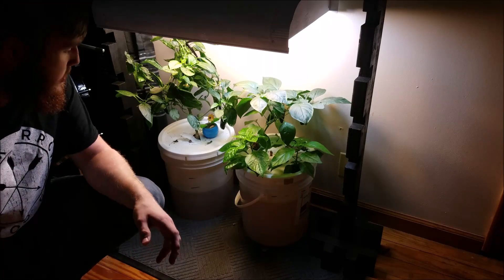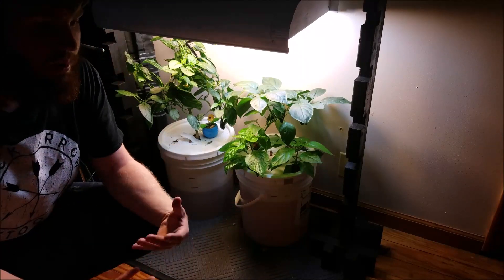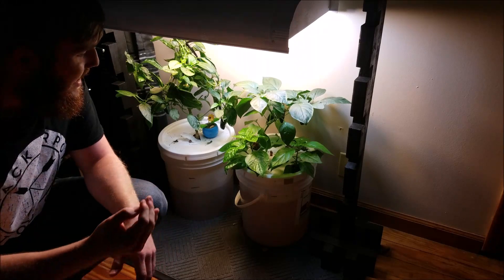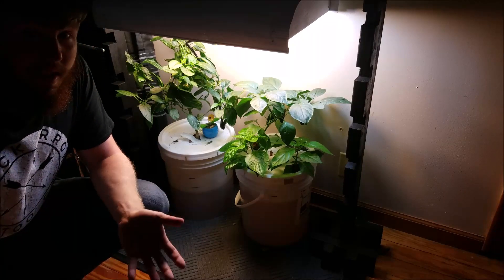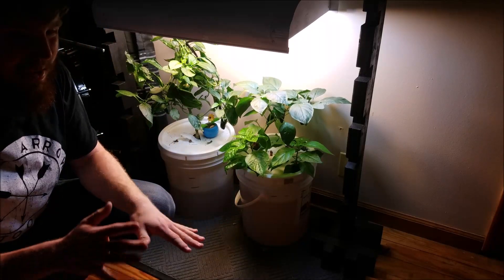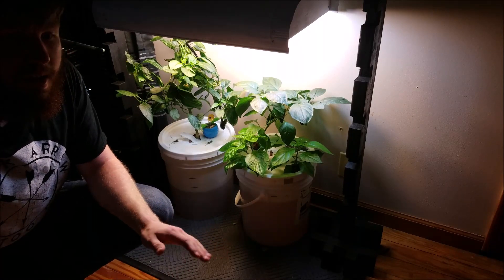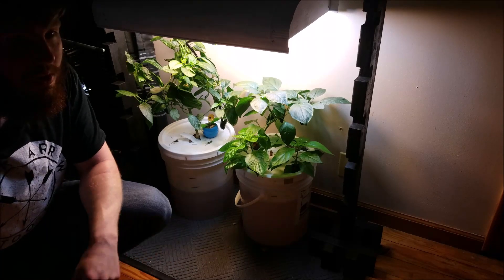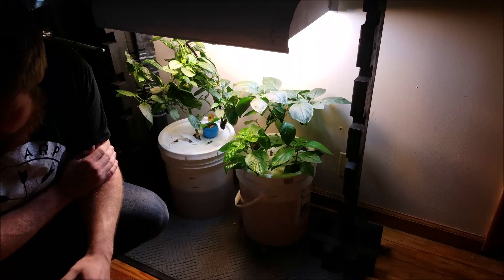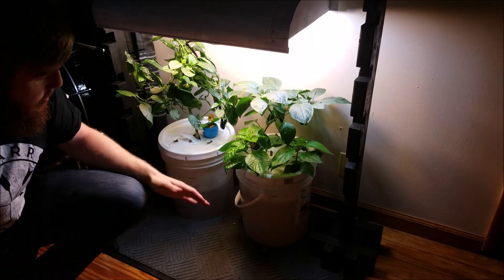I've also noticed that with these indoor systems you have a lot less algae issues. When I first started, I was covering these things with aluminum foil and looking for opaque buckets that don't allow any light through. But I noticed it didn't really need it. There's little to no algae growth even with these semi-transparent buckets - they're closer to opaque but do let some light through. So that's another plus for these systems.